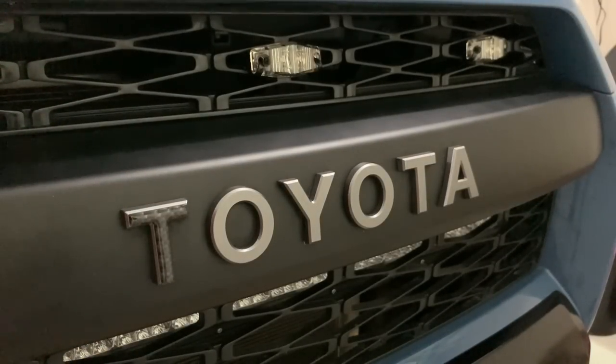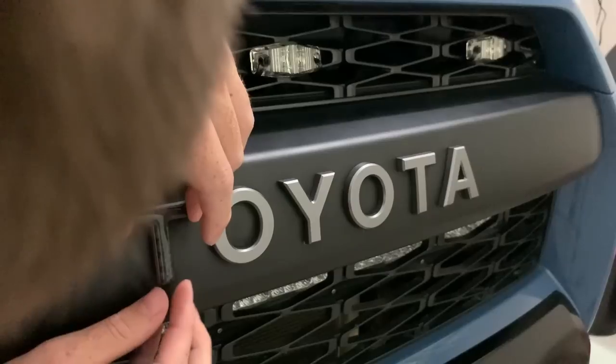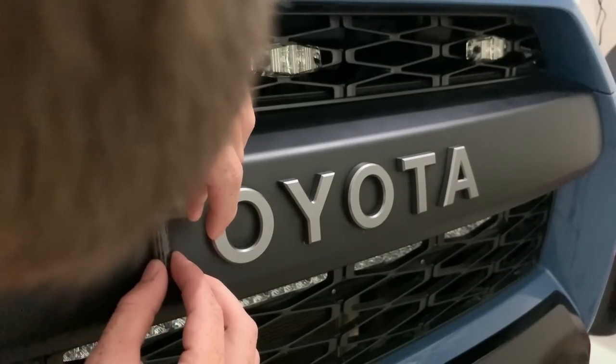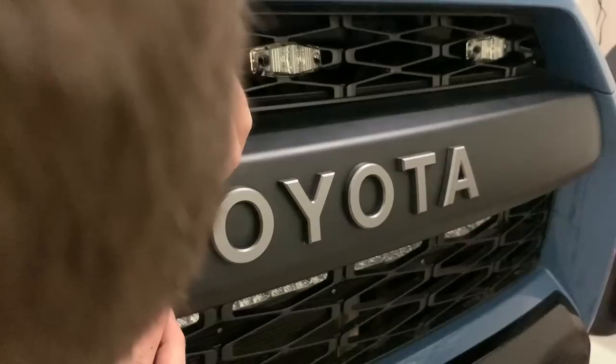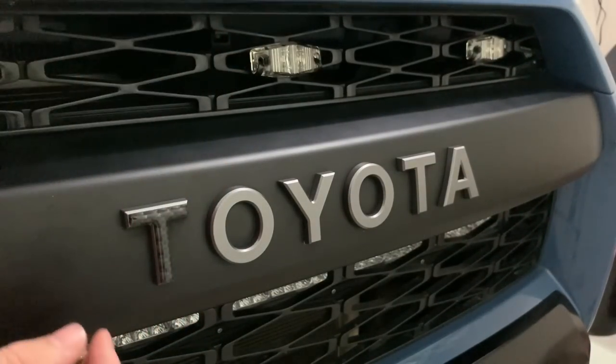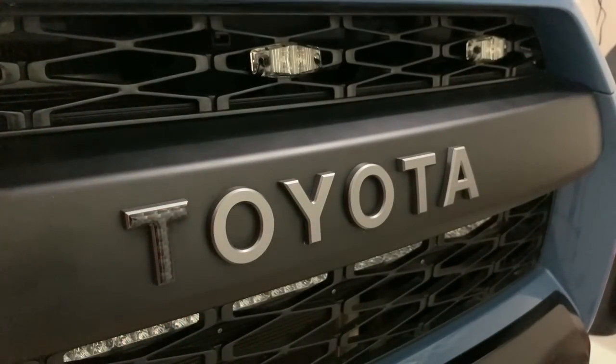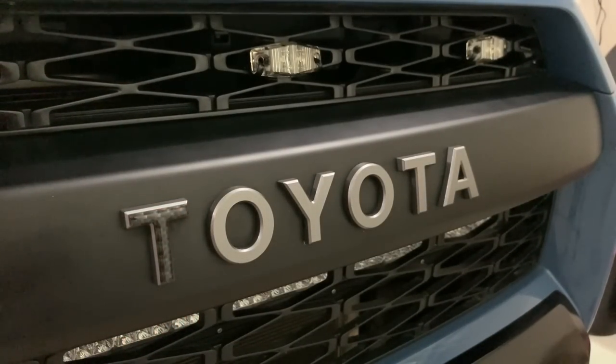You may also want to plastic dip the letters first if you don't want to put these directly onto your vehicle. But if you decide to take the overlays off in the future, I'd recommend heating them up first — that way they peel off the plastic material better.